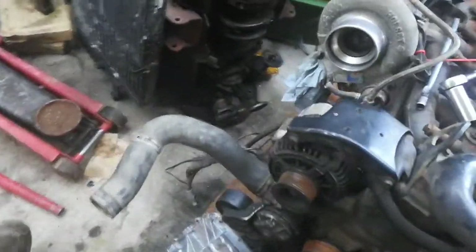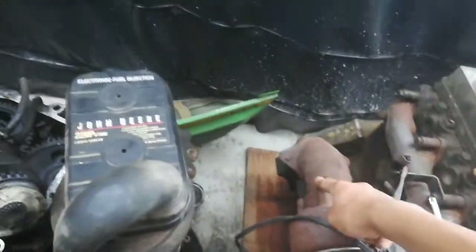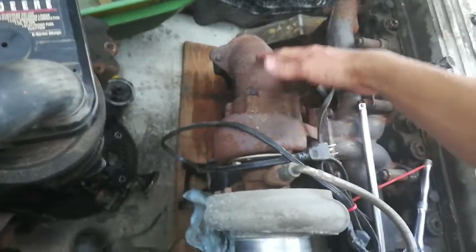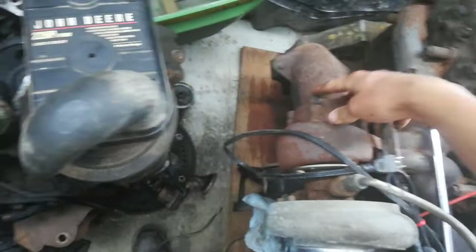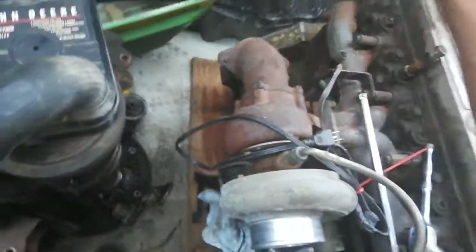Stock turbo for now. I want to do a compound setup on it one day and whatnot, but for now the stock HX35 will do just fine. Going to be running the Dodge downpipe off of the first gen, so I'll have to get a different turbo flange that hooks up to the downpipe right there and connects to my 4-inch Diamond Eye exhaust.